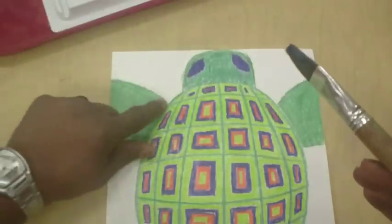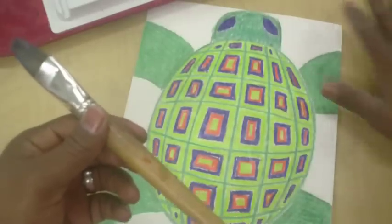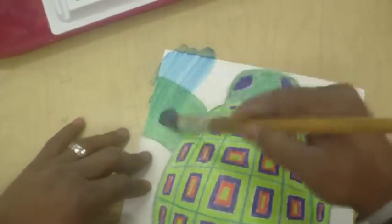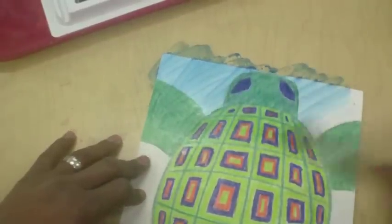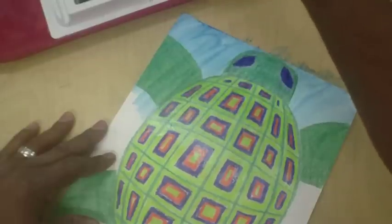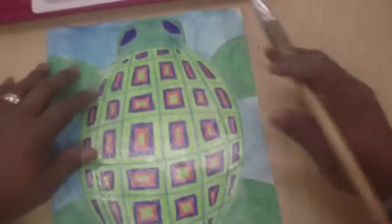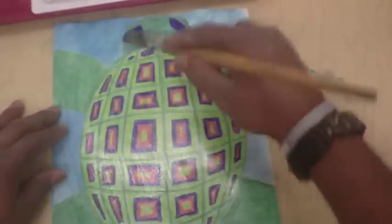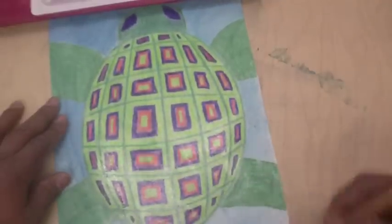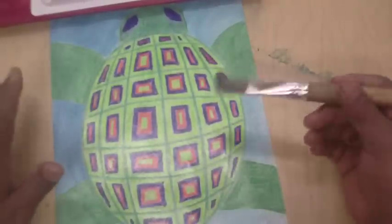Now we are going to do a watercolor wash over the whole thing. We're not trying to stay in or off of a particular spot — we're just going to put a watercolor layer over the whole entire thing. You're gonna notice that when you get to coloring on top of the turtle, it's not gonna take. The crayon actually protects the paper from absorbing any of the paint. Wherever you have crayon, it will not absorb the watercolor.